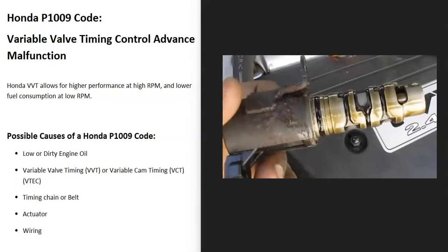Many Hondas have what's called a variable valve timing control system, which basically allows the engine to have better performance at a high RPM and can also give the vehicle better fuel mileage at a lower RPM. This is a good system, but the onboard computer has seen a problem with it, so it needs troubleshooting.